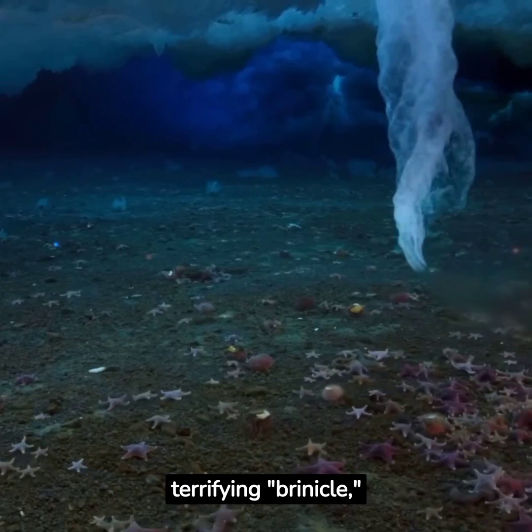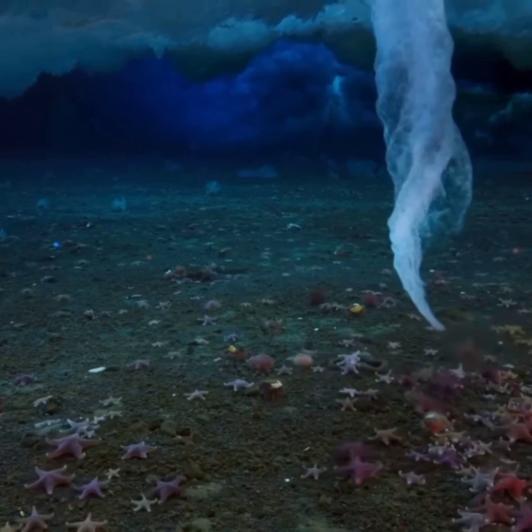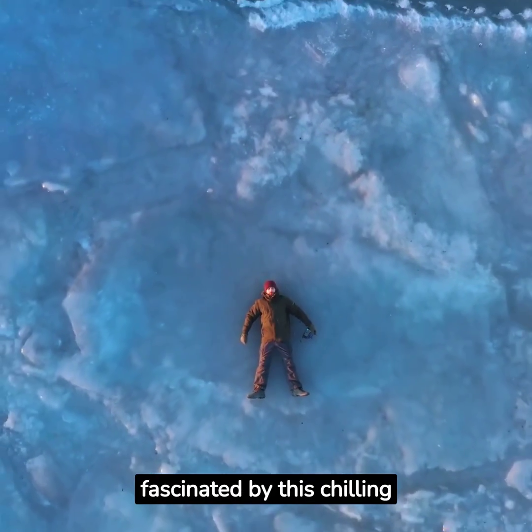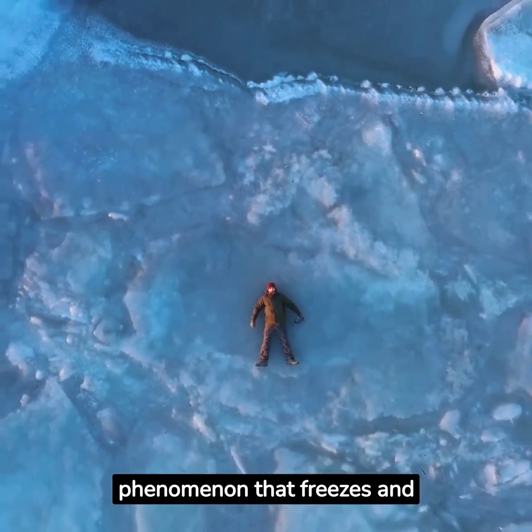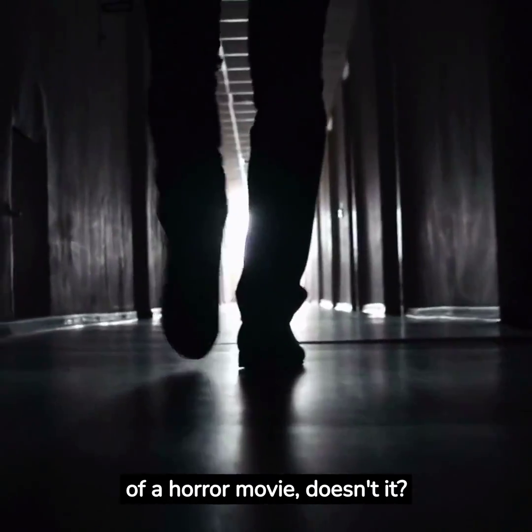Have you ever heard of the terrifying Brinicle, also known as the Finger of Death? If not, get ready to be fascinated by this chilling phenomenon that freezes and destroys any form of life in its path. It sounds like something out of a horror movie, doesn't it?